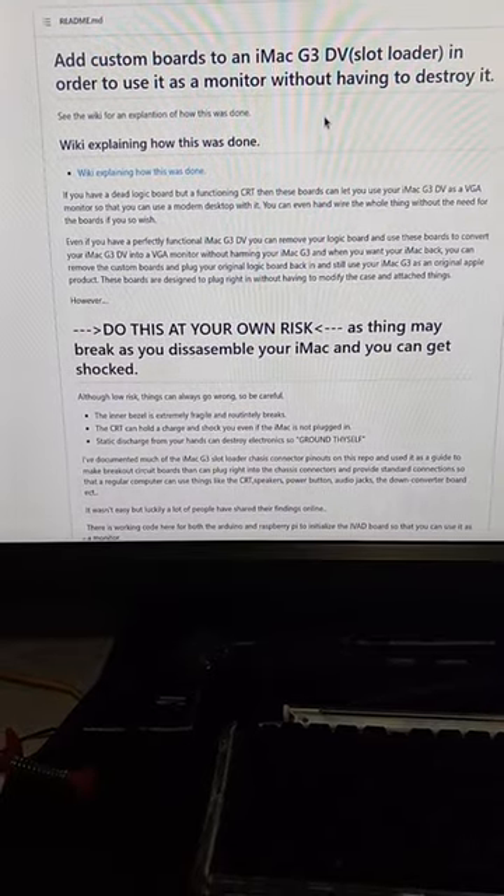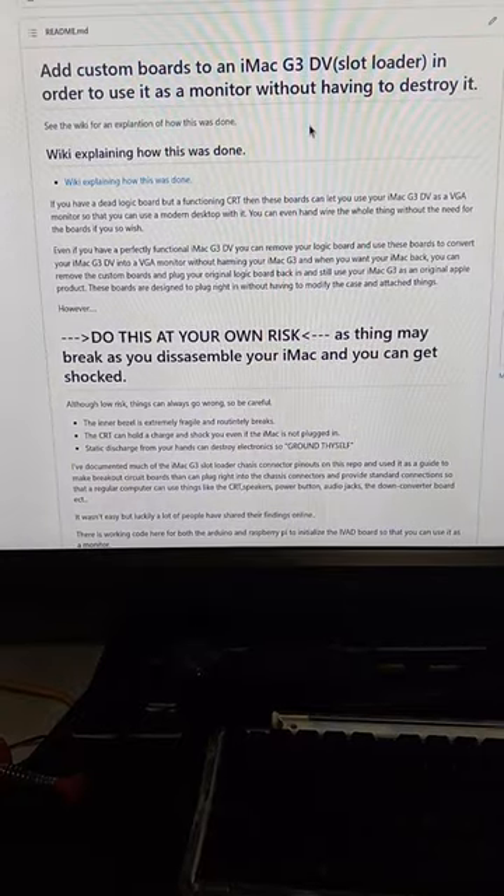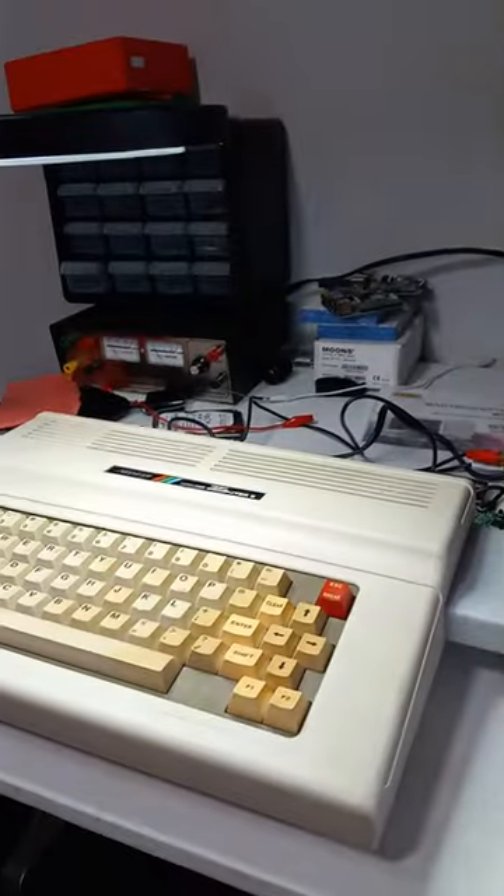Do you want to have a cool looking VGA monitor for your retro computer? Use this project to use the CRT on this bad boy with your COCO.